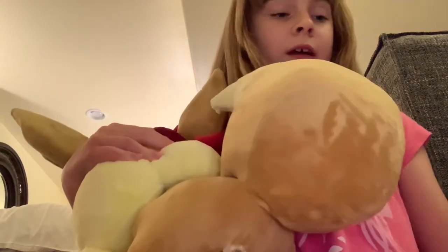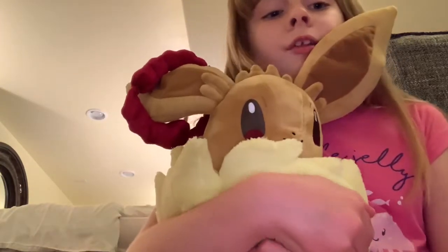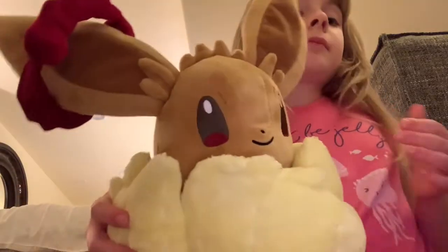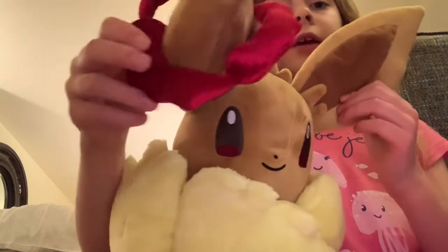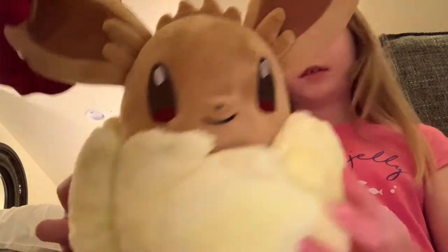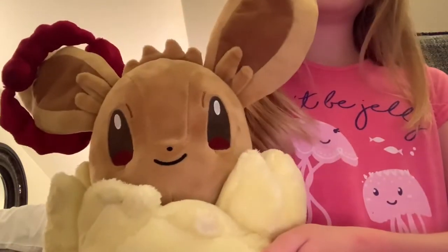So soft. I like that the Pokemon Center always makes the Pokemon soft, instead of the ones that you buy from Target — well, they used to buy from Target. Cause this is the fur, and it's really short and hard. But the Pokemon Center, we order from there a lot. You can see she has the Dynamax clouds too, and the fuzz. The eyes. It's just so amazing, so cute, so cuddly. She's so awesome.